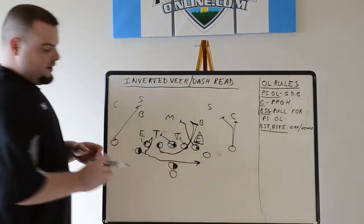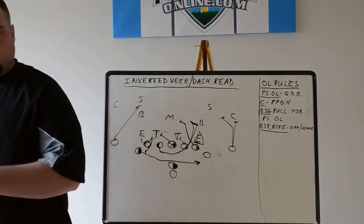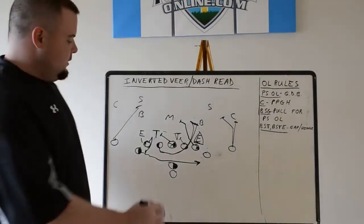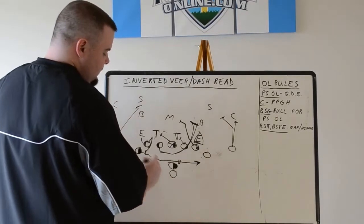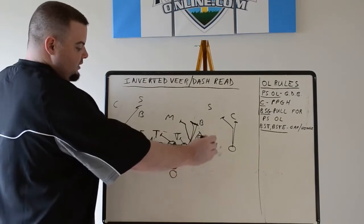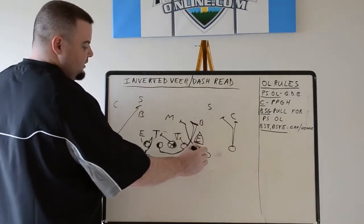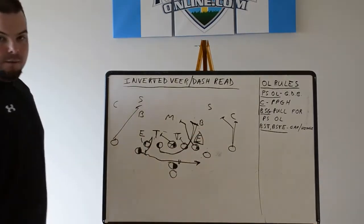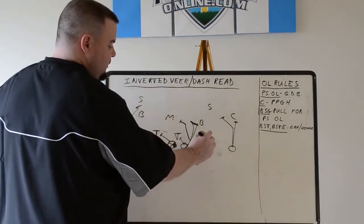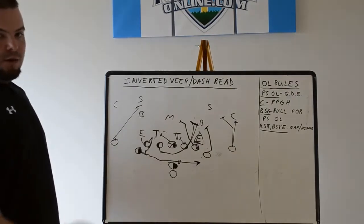The quarterback on this is going to slide step, form the mesh, and ride. Except instead of turning his shoulders, he's going to keep them square to the line of scrimmage and just keep looking at his read. The mesh will be formed right about here. Outside arm up for this back — he goes through and takes off like a shot if he gets the ball, or even if he doesn't, just to influence. Our play side slot's rule: block the outside linebacker, and block it like a traditional jet sweep where we want to get to the edge — take an outside step and try to cave in the outside backer. We want to get to the perimeter first on this play.